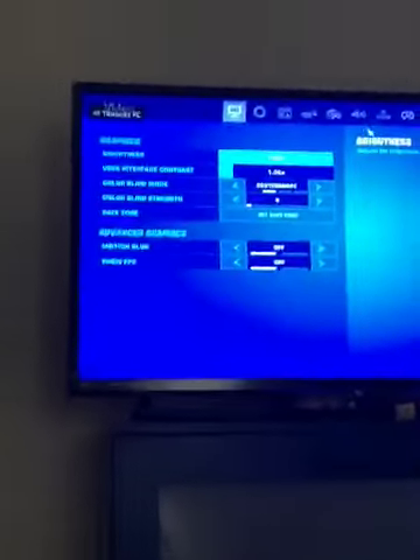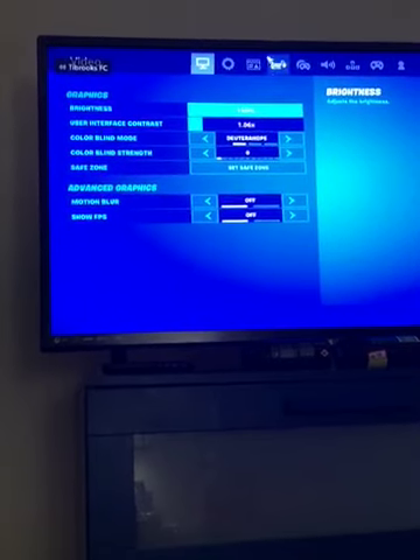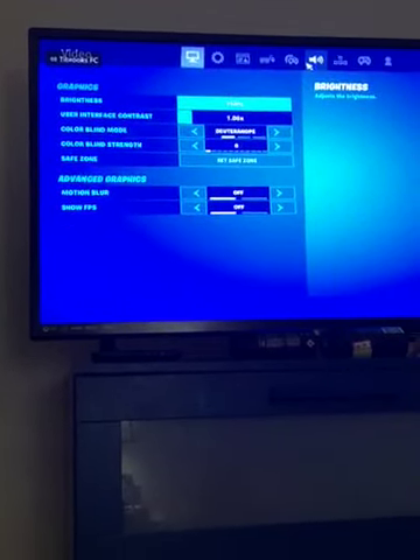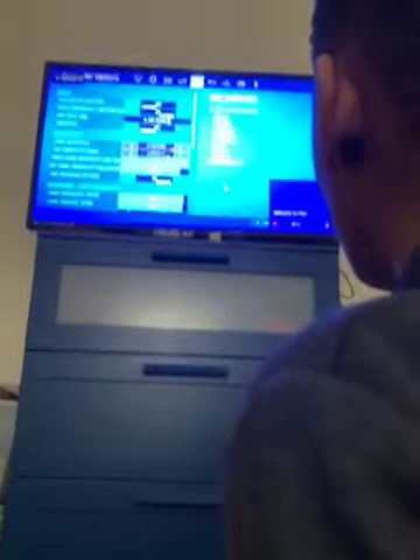Now we're going to move on to my Fortnite settings. I'll show you both the controller settings and the keyboard-and-mouse settings. If you're on a console I'll show you my controller settings, and if you're on PC I'll show you the keyboard-and-mouse settings.